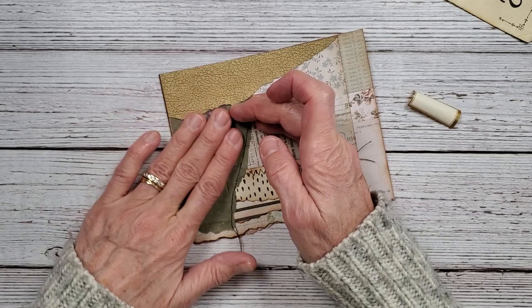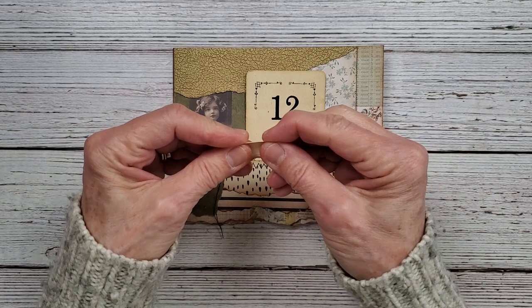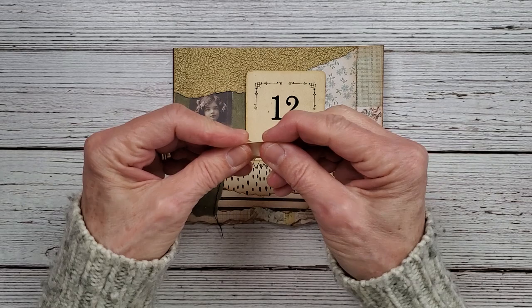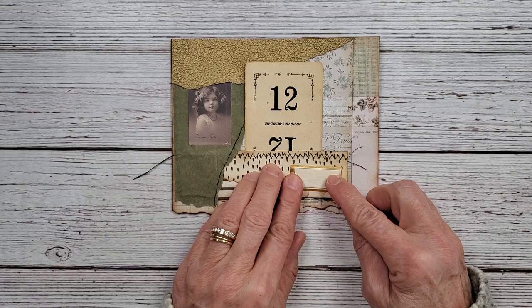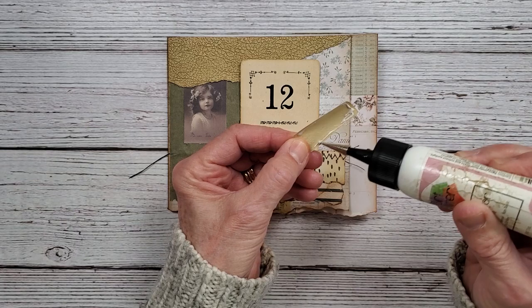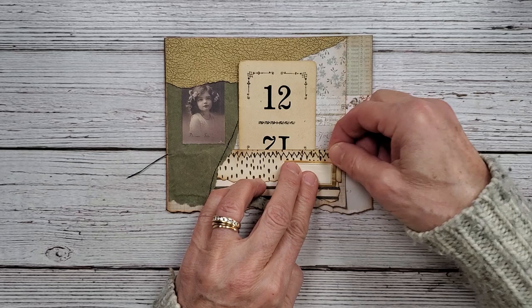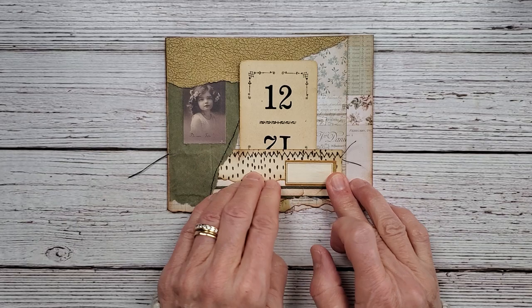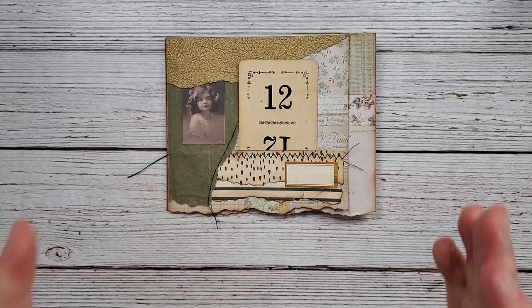Now we can put that down. We have our card that goes in there quite nicely, and then we have our little Denison label that I want to put right over here. I'm going to come back to this because I want to put a little word or a saying in there — I just don't know what yet. When you're creating your pages and journals, you don't have to do everything right then and there. If you have an idea, let it sit, let it rest, think about it, come back to it. It doesn't have to be done immediately.